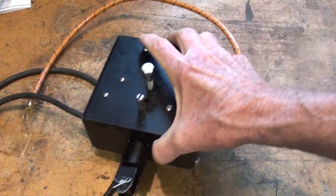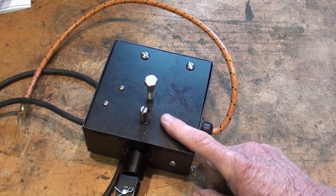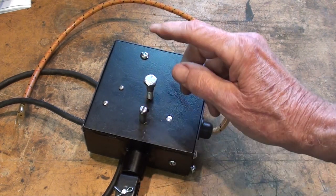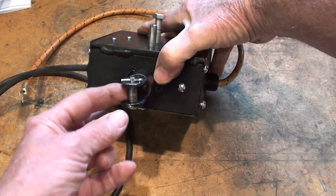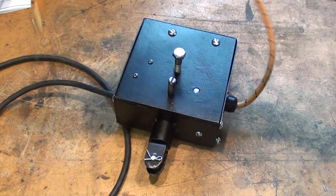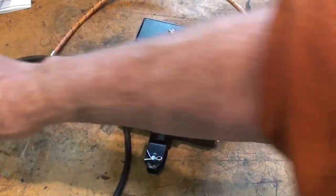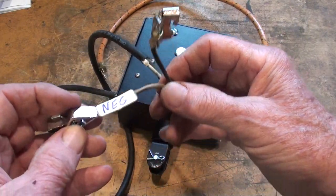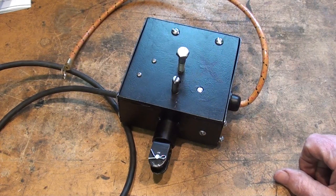Looking at this spark box, you can see that it mounts simply on the mount that's already on the machine. There's a stud and then there's a bolt — that's all there is to it. This little bracket clevis also mounts, and then this goes to the spark plug. He's got some reproduction wire on there, real good looking. And then these are the battery terminals — we've got a negative and a positive. So let's put that on and see if I can get it to work.